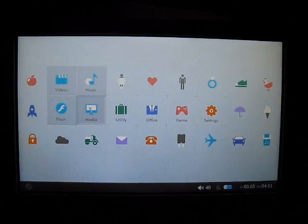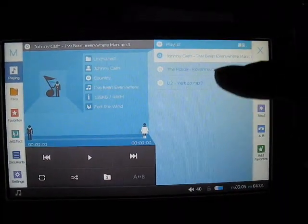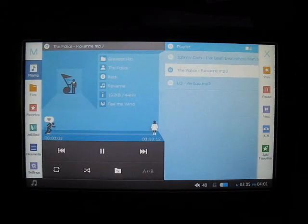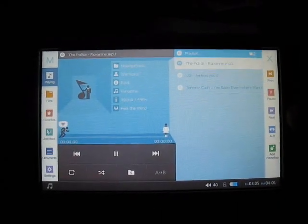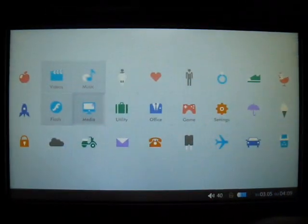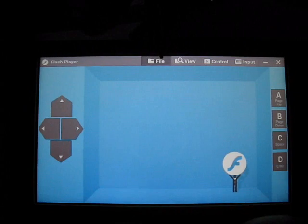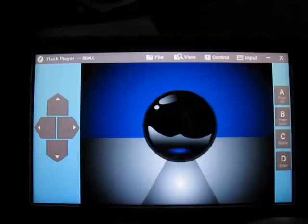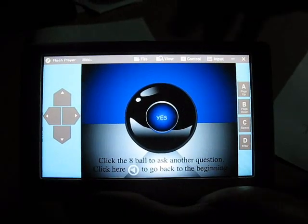Under the media folder you can also access music — the interface is pretty much the same as the video player, with your music files listed in the playlist on the right hand side. There's also the flash folder. You can load SWF files, and flash content is activated by touch so you can play your flash games. You can load hundreds of them — just check the forums for compatible flash content.